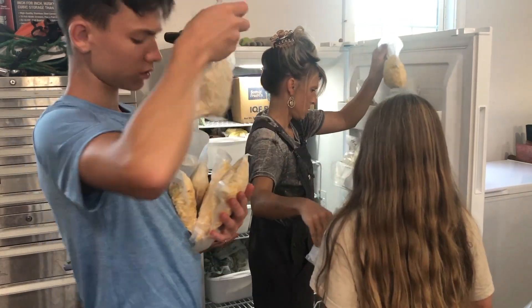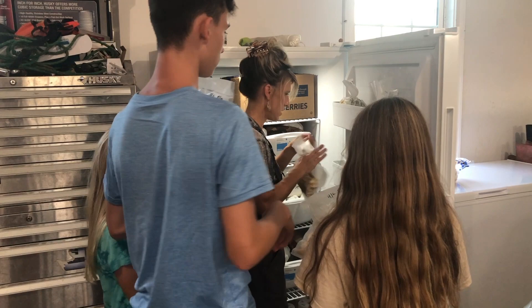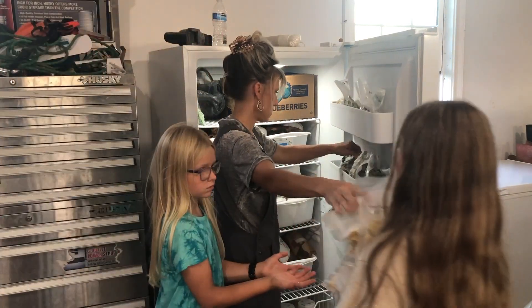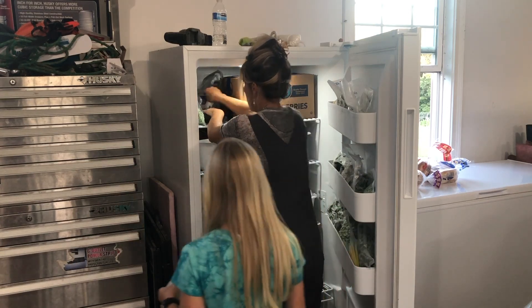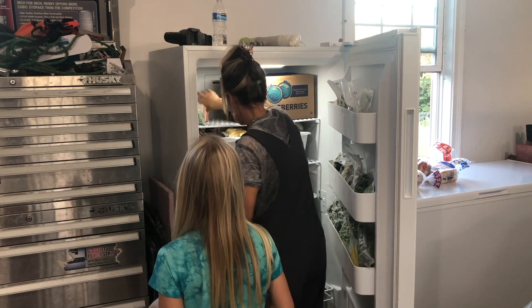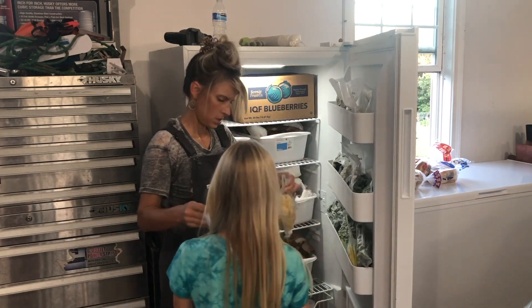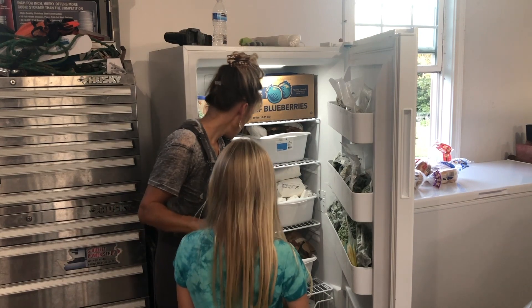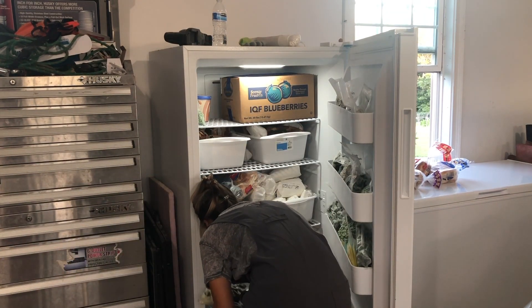I hope you all enjoyed this video and that it gave you a little glimpse into what we've got going on. Some of these days are just really survival mode and we're trying to get it done as much as we can this season. We feel this is probably one of the most important times right now to be preserving as much food as we can — regardless of what's going to happen in the future, we just want to be prepared.